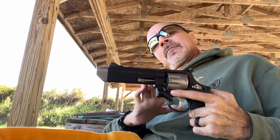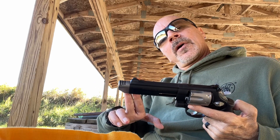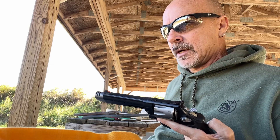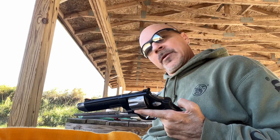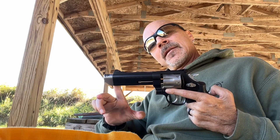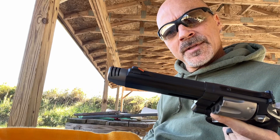It has a 5-inch barrel with an additional compensator that can either be removed if you're doing competition where compensators are illegal, at least for the competition, and there is a regular little piece you can put on as the muzzle cap as opposed to this compensator.